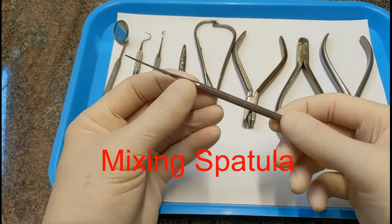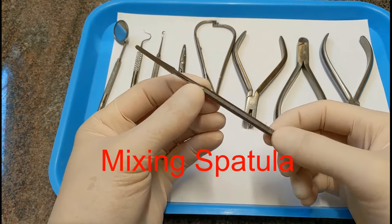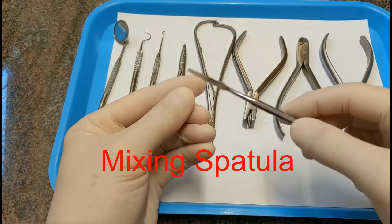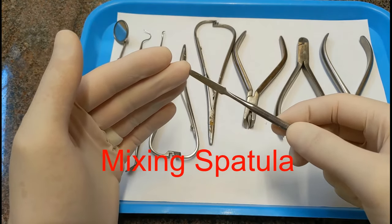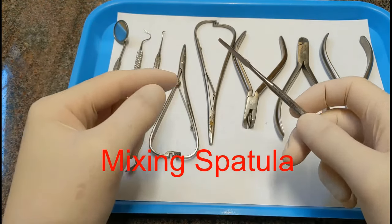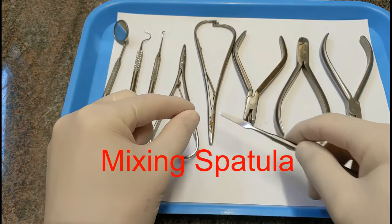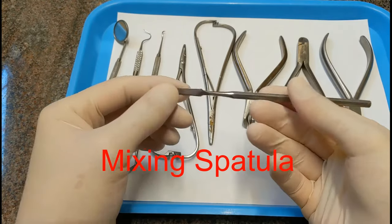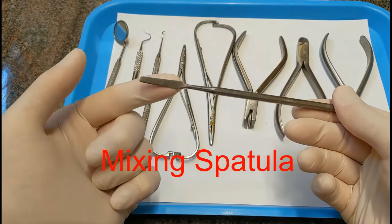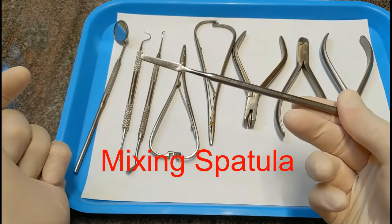This is called a spatula, or mixing spatula. It's meant for mixing up different two-part compounds. Our band cement is a two-part with a liquid and a powder — you use this to mix them together, then scoop it up and place that cement inside the band. Some spatulas have a small head and some have a longer, wider head, but they're both called mixing spatulas.